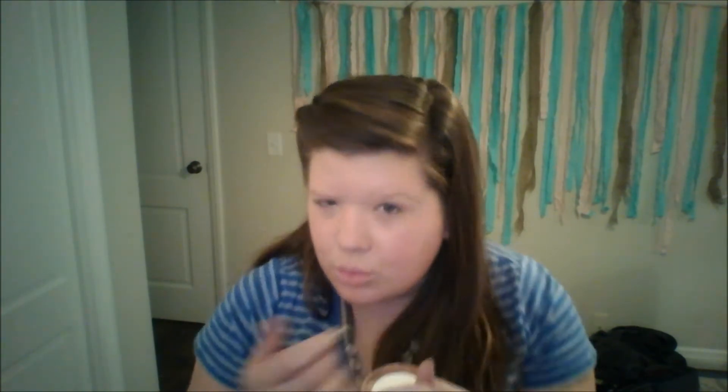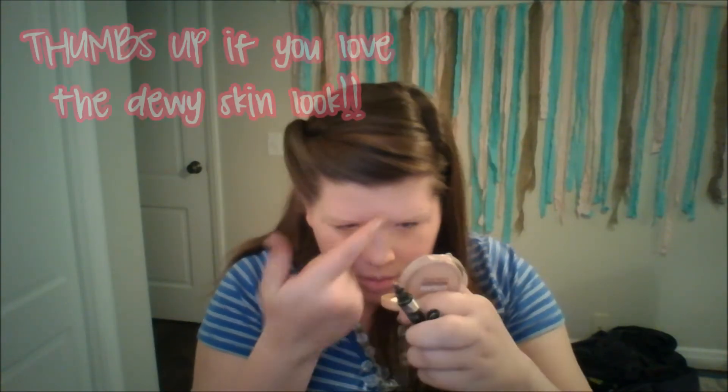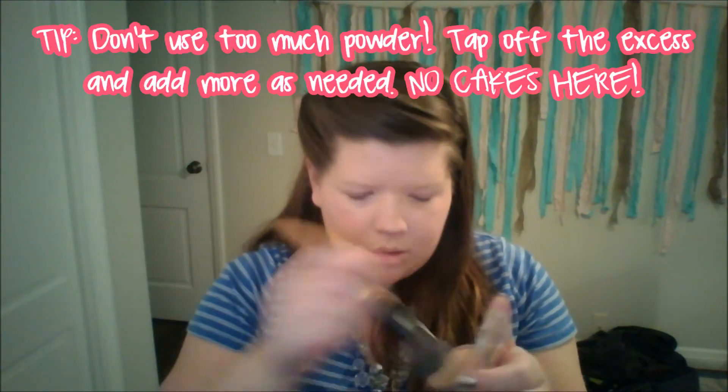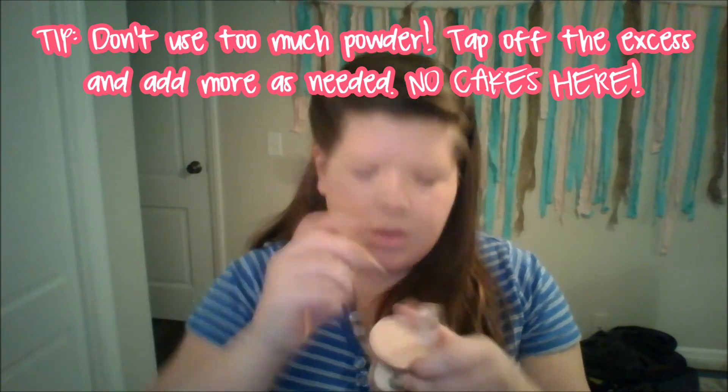I'm doing that with my tapered blush brush. Now I'm going to do some cream highlighting with my Wet n' Wild Take On The Day Shimmer Eyeshadow Primer as a highlight. If you've been following my videos the past couple times, you've already seen this in action — it's pretty awesome. I love it. Blending that out with my fingers so I get exactly where I want it to go, and then blending all the cream products together with my Dream Matte Powder to set it all and make it look nice and pretty.